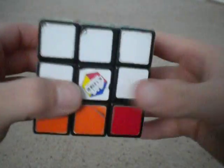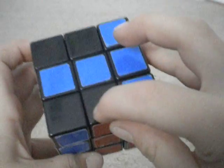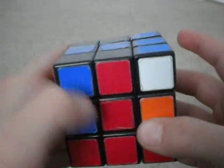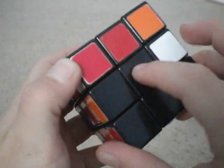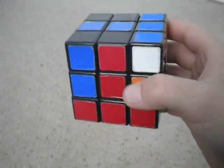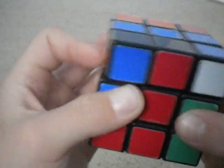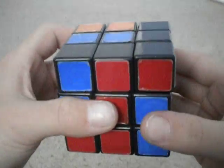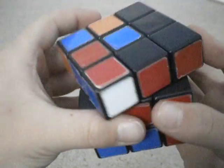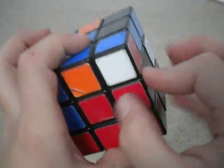Now, to get the second layer completed — which would be these pieces — some people tend to flip it upside down. Do not do that; it will slow your time. I'm going to start out with red and black, or red and yellow. It's red connected to the red center, black to the black center. You want to turn it away from the black center. Here's the algorithm: U, R, U inverted, R inverted, U inverted, F inverted, U, F. And that will have this square completed.